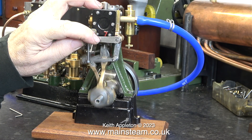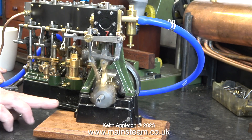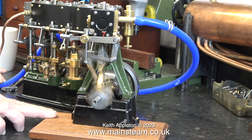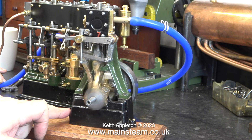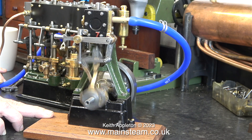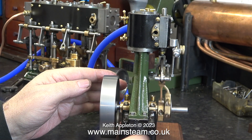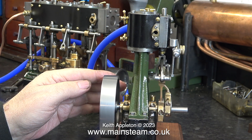It vibrates its way down the bench quite well. The crankshaft is beautiful — it's machined from the solid — and the flywheel is pretty good too, with an absolute minimum of run out.